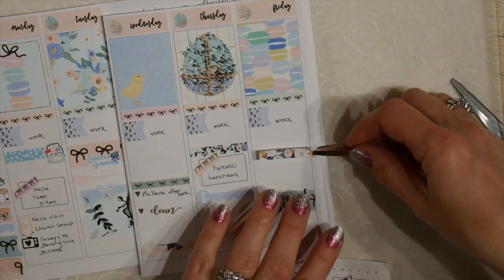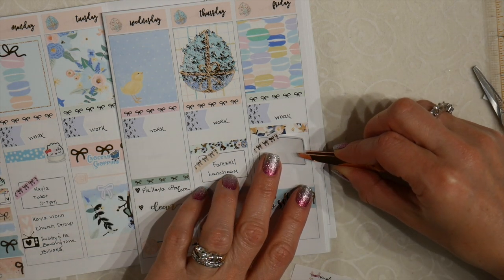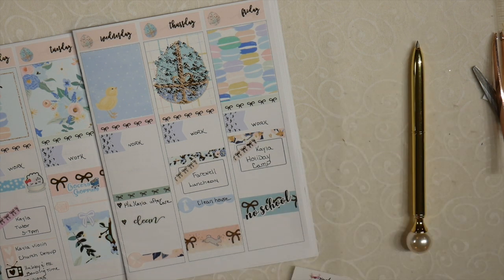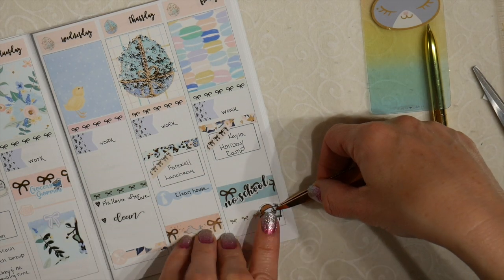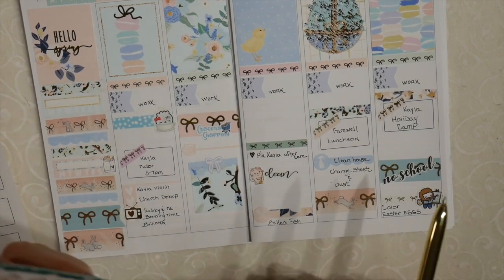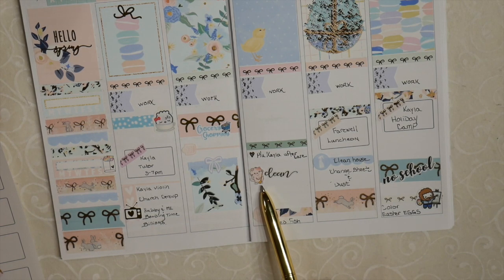On Friday I will be dropping my daughter off and picking her up from holiday camp — two functions within the same box. Somewhere in there we have to do our Easter eggs and I'm excited for that — I purposely pulled a Bob Ross sticker for us to color our Easter eggs. I made a quick change and switched out the little heart from Simply Watercolor Co to a Fat Cat Designs sticker — the cat is cleaning, I love that.